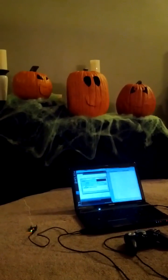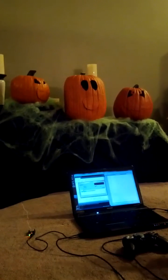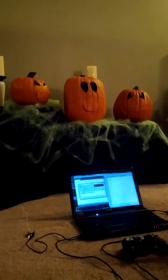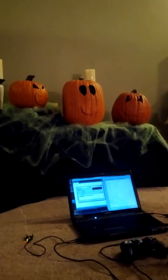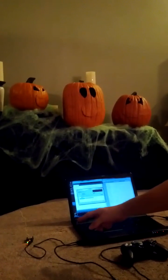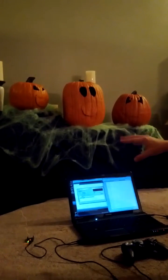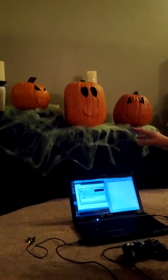We just finished programming the lights and the mouth for the three pumpkins. Each pumpkin has a servo, a GE light, and a minion to control it all. And then there's the master minion over here that receives the command from the computer software and streams the commands across as the music plays.